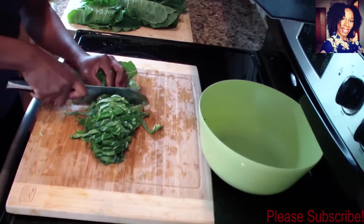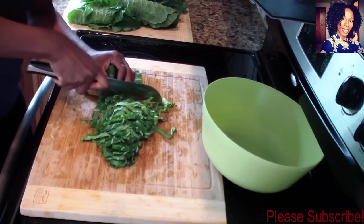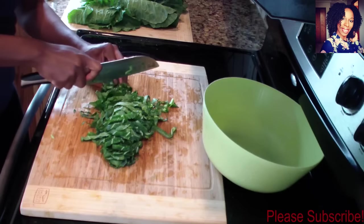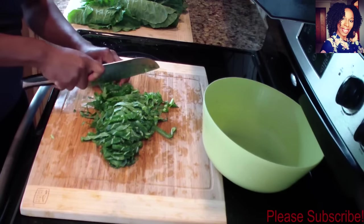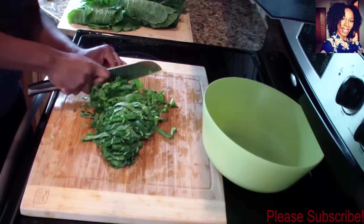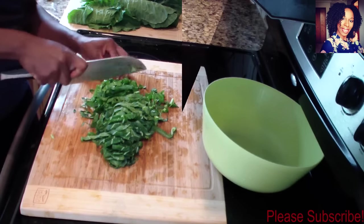I definitely need to invest in some new knives. If you're watching this and you need somebody to do a review on a knife, please email me — I can definitely use a new chef's knife! Okay, just like that, I'm going to continue chopping the rest and then we can start the cooking process.